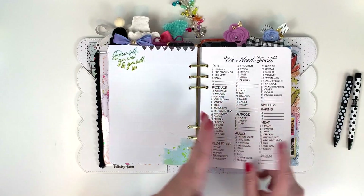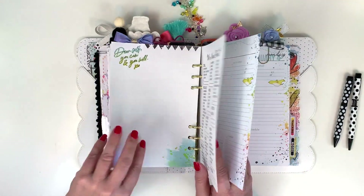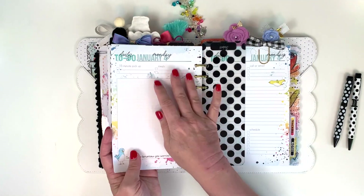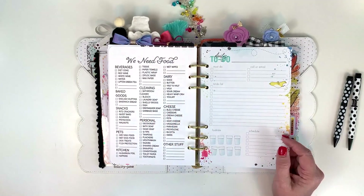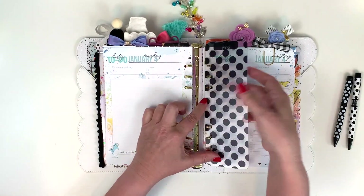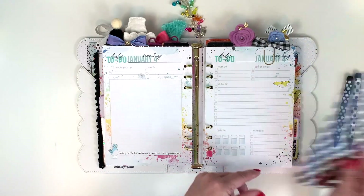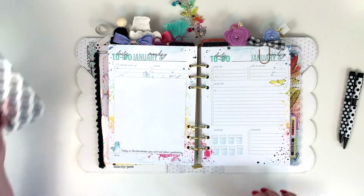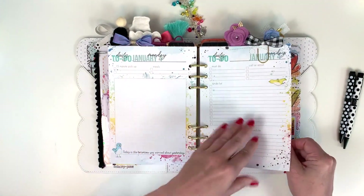Then I have another grocery list, and then we get into my daily to-dos. I usually would glue those two pages together so it starts right on Monday, but I'm saving all these pages for Journal in January since I don't know how many I'll need. I also make a 'today' bookmark and usually clip it right here so I can easily pull it out every day. I'm not showing the daily pages because at this point they're all blank — and after showing one week of them, nobody wants to see a bunch of identical pages.